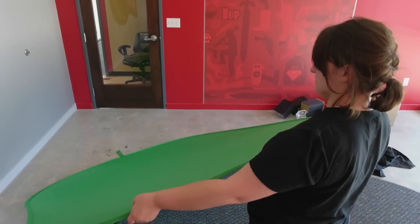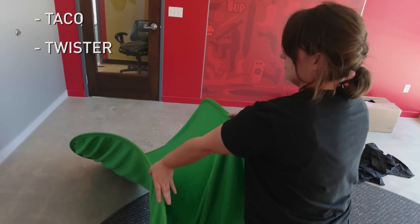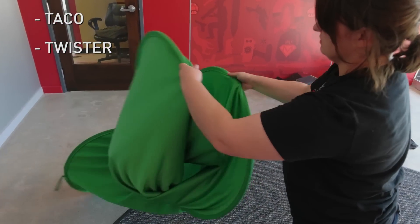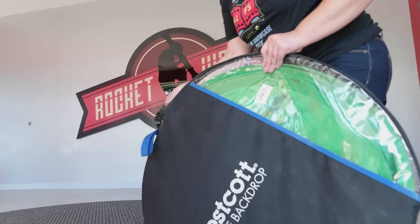Here's another way to remember it. You make a taco shape — taco. Twist the taco into the center there to make a clam, like an oyster clam. Taco, twist, clam. And then you put it in the bag and you're good.